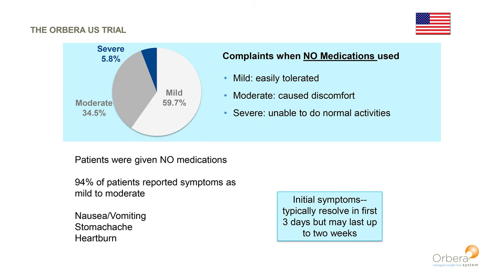So what are the side effects? When the FDA decided to bring the balloon to the United States, they wanted to find out what is the worst the patient could feel after having a balloon put in. The most common complaints are nausea, queasiness, and vomiting. They put balloons in people without letting patients have any medications to counteract the side effects. In that U.S. trial, as you can see on the pie chart in the upper left, 59.7% of patients reported their symptoms as mild or easily tolerated. Almost 35% said it caused some discomfort, and less than 6% said their side effects were severe enough that they weren't able to get up and do normal daily activities.